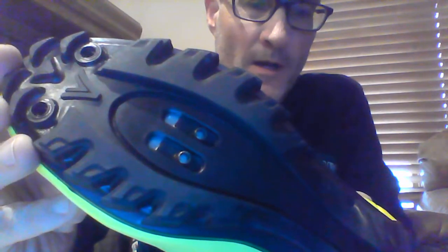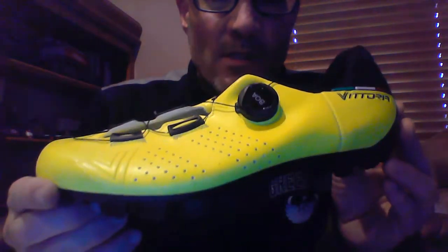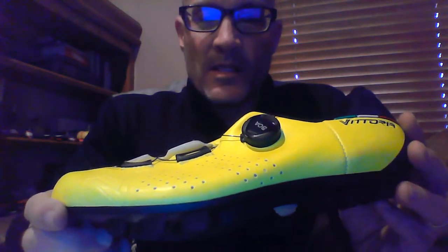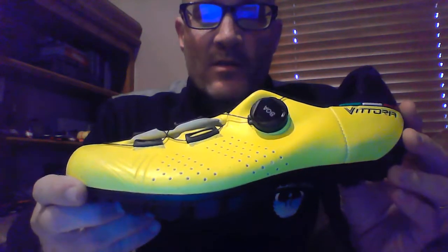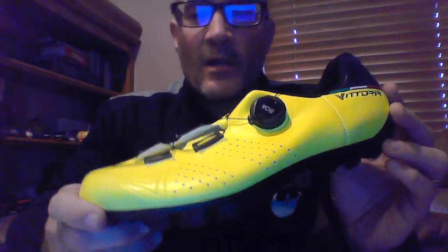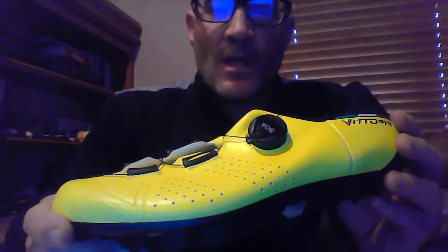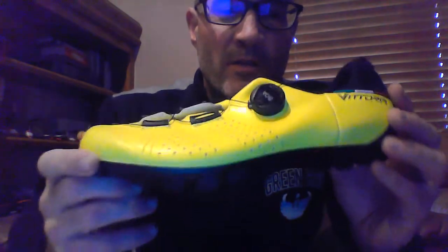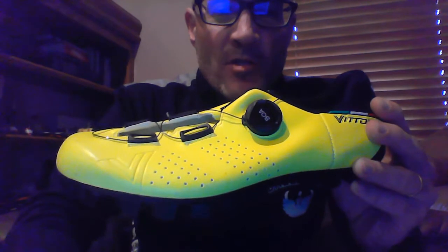This is the mountain bike shoe — you can see a more aggressive tread, two hole cleat mounting system. $130 for the mountain bike shoe as well. Comes in yellow and black and we do stock both. The sizes on the Elise run from 36 to 49, and half sizes are 38 and a half to 45 and a half. So a pretty good size run. We have okay stock right now, so check them out.